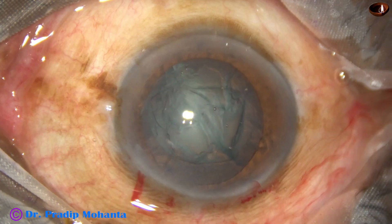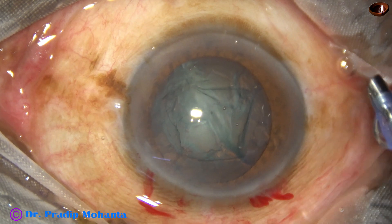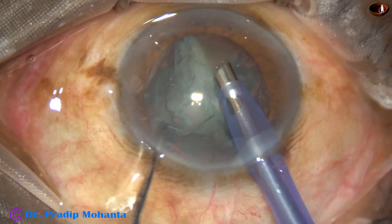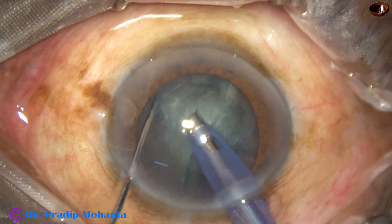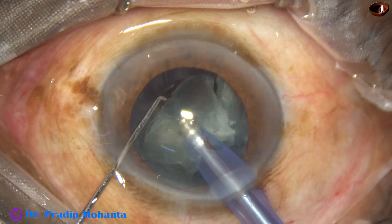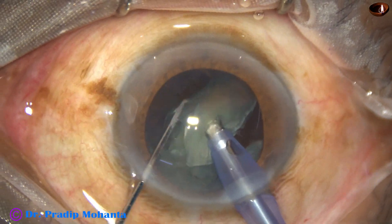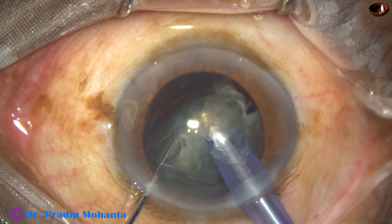The chamber is filled up again and now I introduce the handpiece. The tip of the handpiece is introduced, beveled down. Some superficial cortical lens matter is removed. Now each hemi-nucleus is chopped and the fragment is emulsified. Ultrasonic energy used is 60%, flow rate is 45 ml per minute, and vacuum is 450 millimeters of mercury.